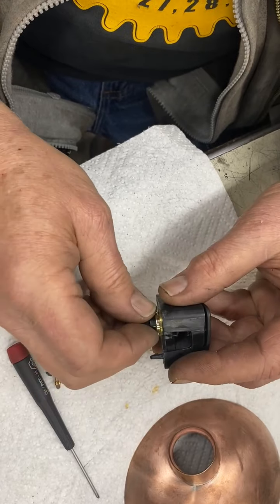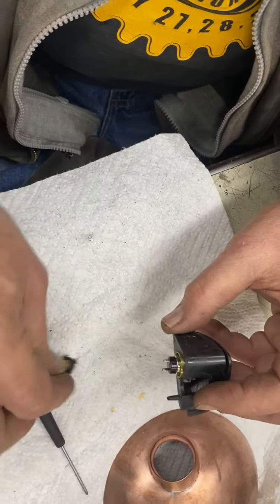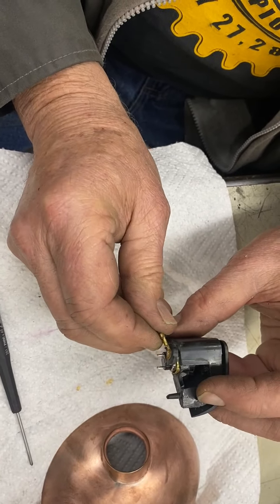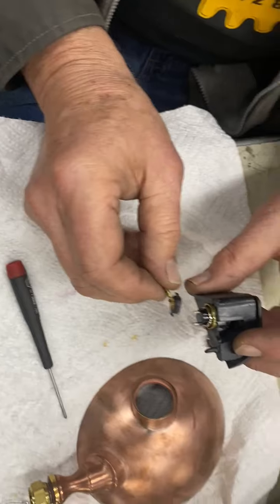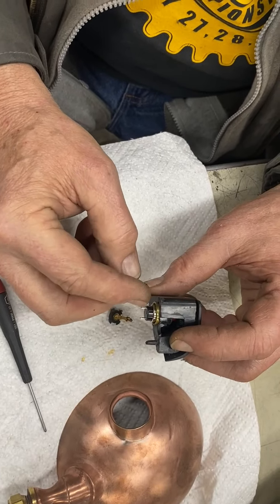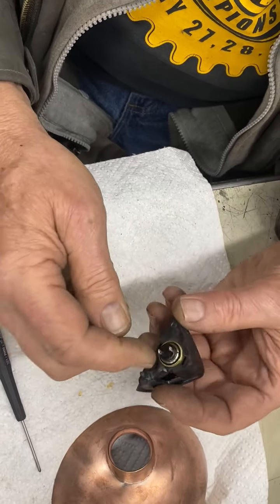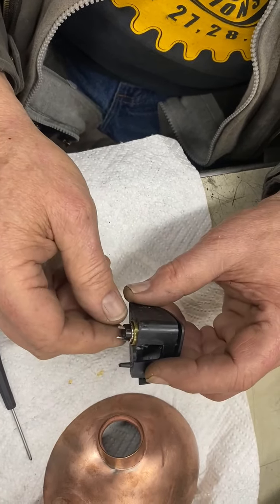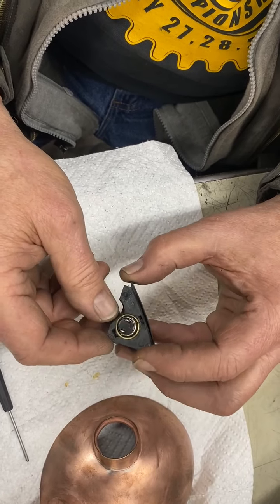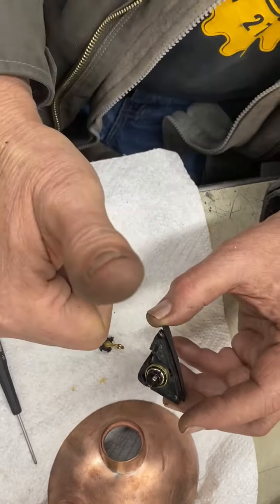Our only concern now is that the original contact was very short and had a contact on it like this. We can actually cut these off and solder leads to them for positive and negative, but we have to make sure there's room in the steering wheel for the base of this switch. That's what we're asking our customer about right now. So let's continue to prototype — and that's my story, I'm sticking to it.